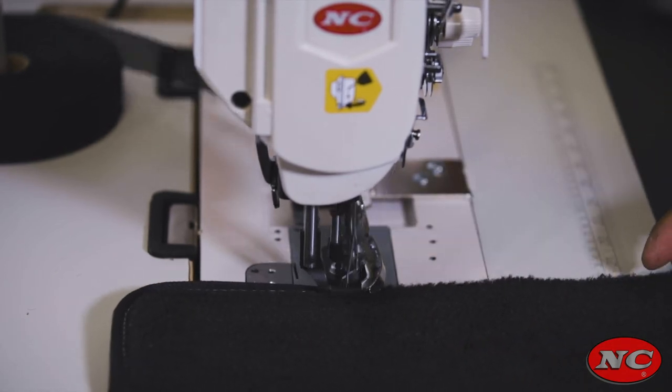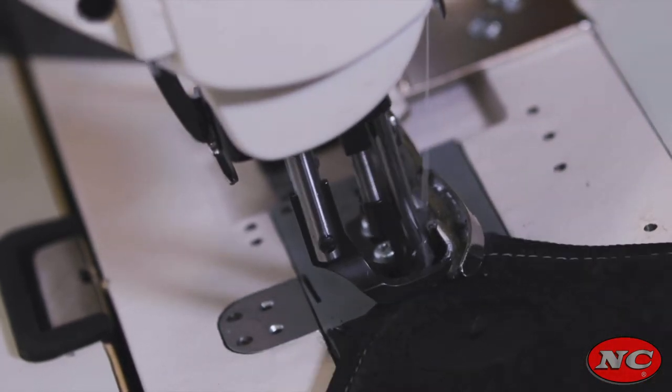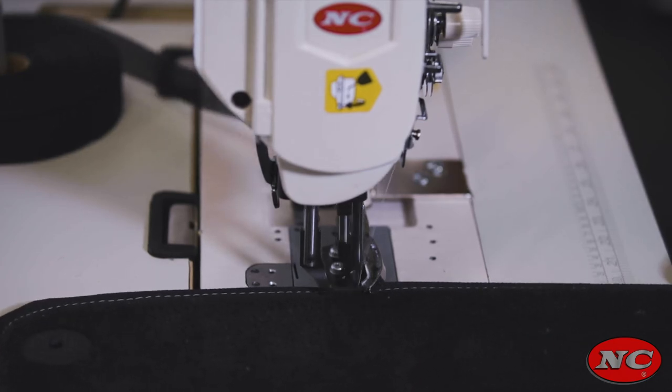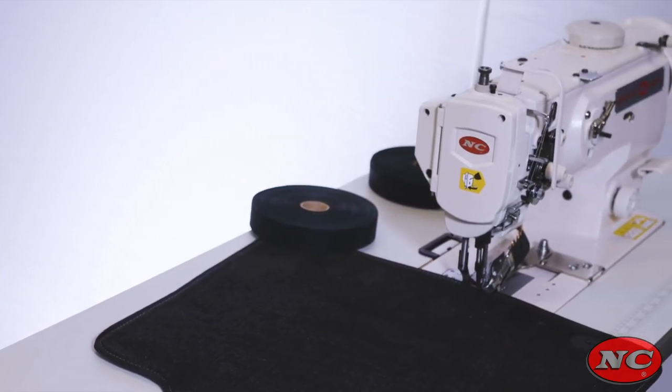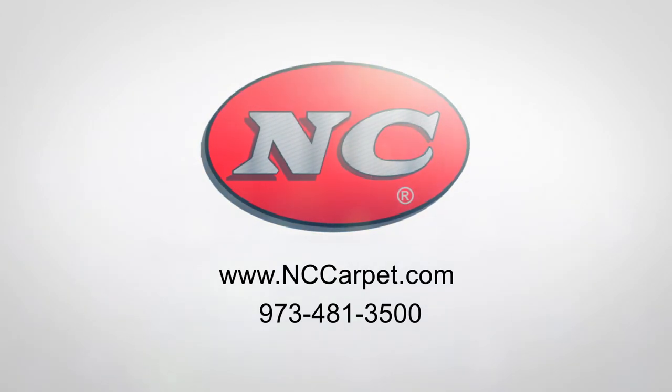The machine is custom set to our line of polyester inch and a quarter tape, which has 160 colors to choose from. If you prefer to employ your own tape, merely send us a roll along with the carpet samples you employ. The NC1508NHB is a customized class of tank construction.